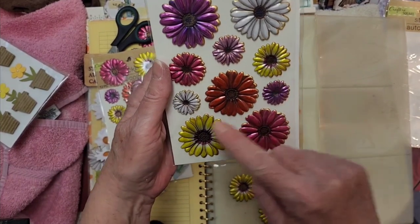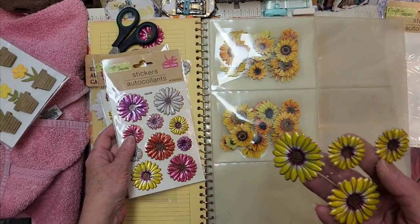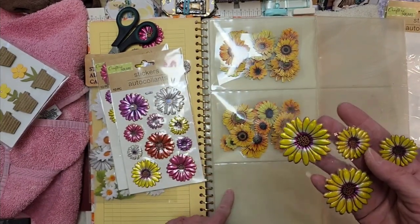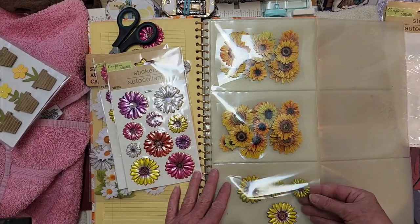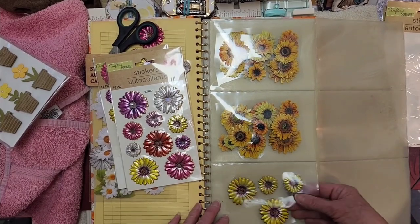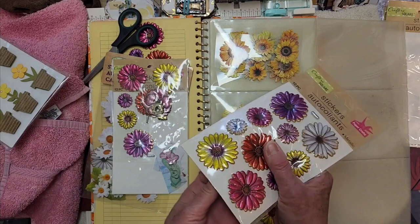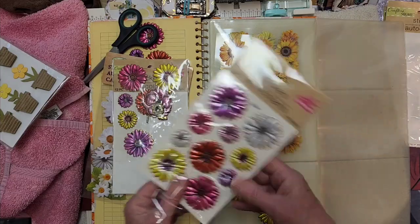These ones have different colors so I want to get just the yellow ones out. That means I'd have to cut them individually. What I did was cut them individually and then tape them on the back so they're all together - because if one is way back in the pocket I won't be able to reach it. Now I can still reach in there and pull them out. I think that's all the yellow ones.